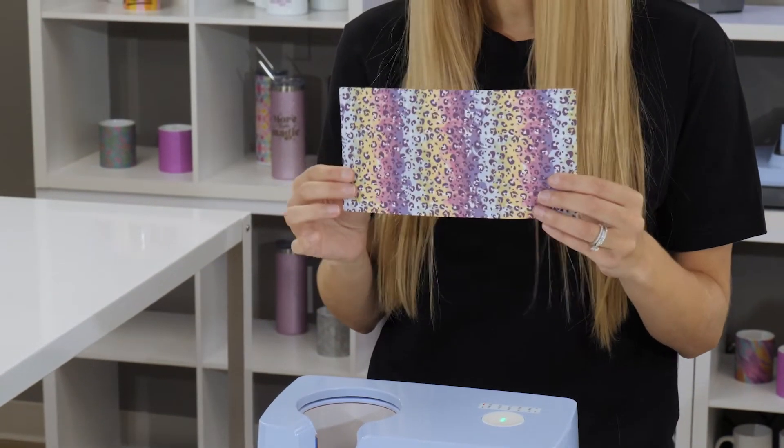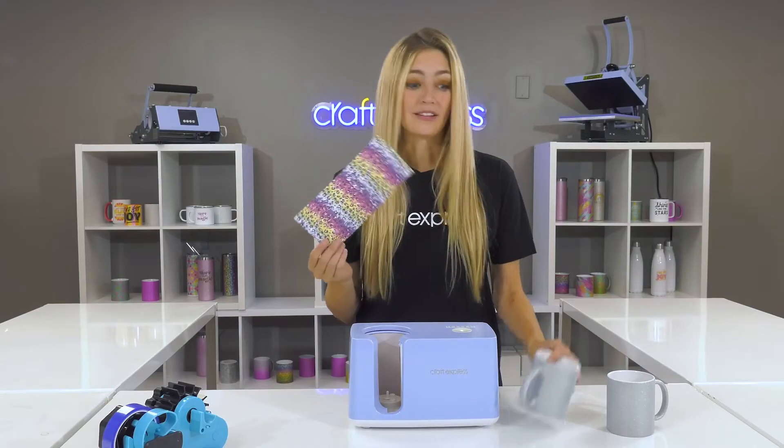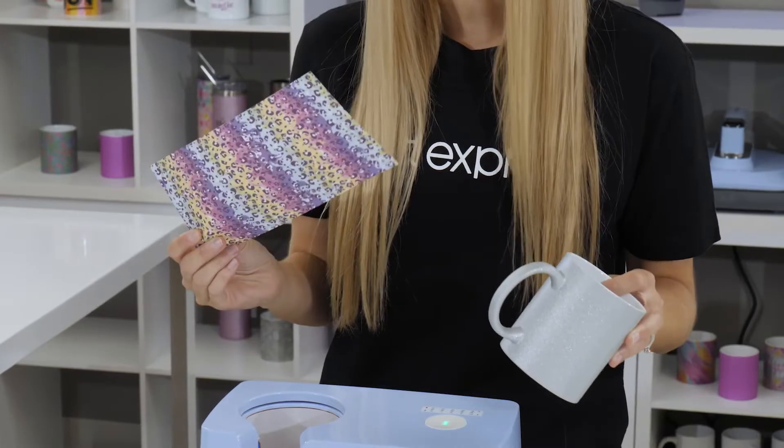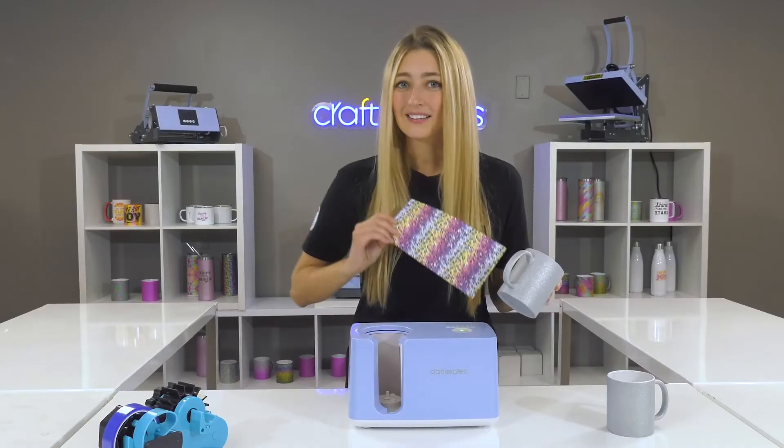Now I know it looks kind of dull right now, but once this is applied to our mug using the proper time, temperature, and pressure, these colors are going to pop and sparkle. Let's get started.